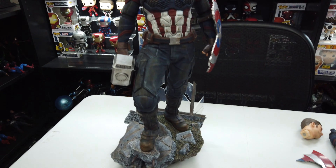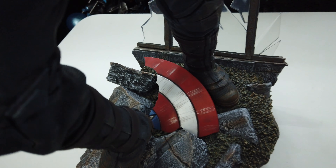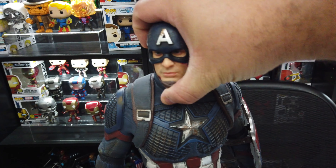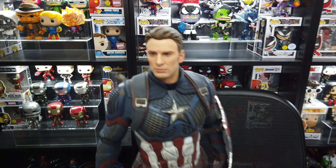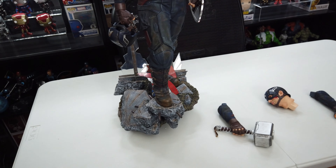Here it is fully assembled. There he is holding the hammer, there's the broken shield, the battle damaged portrait — which is awesome — and the broken window goes in there with a little peg. You can also take the bits and pieces of the broken shield and put them in to give it that effect. But man, this thing is freaking awesome. We can swap out the head — the magnets on these are actually really good. We can also swap this arm for the one where he's holding the helmet, and that is just as freaking cool. Oh my god, I'm so in love with this thing.